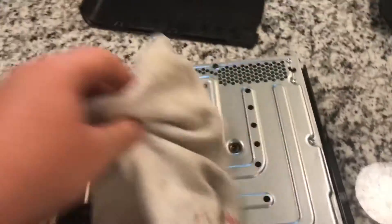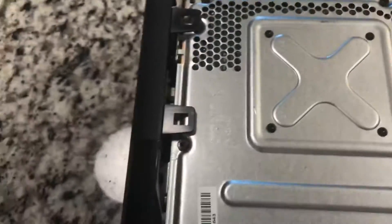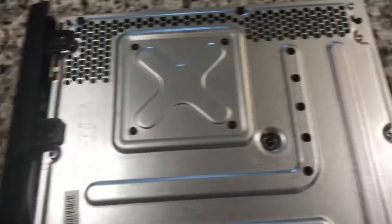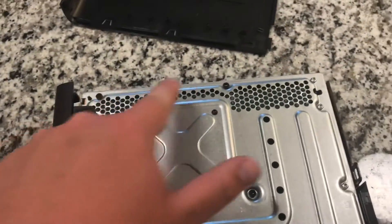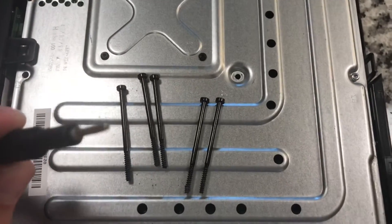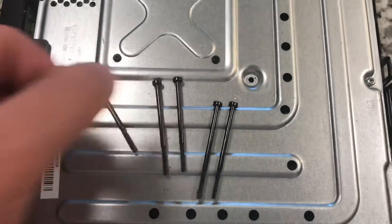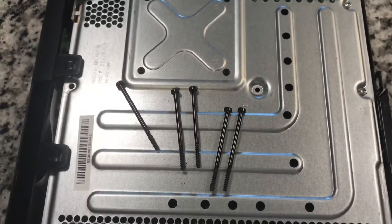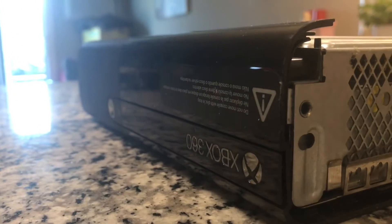Set those to the side and we've got these black screws - one, two, three, four, five - that we're going to remove. Same thing as the wi-fi board: I wasn't exactly sure what type of head these were, but the Torx Security 10 did the job.